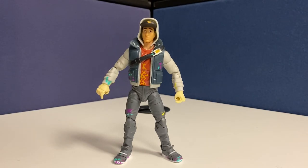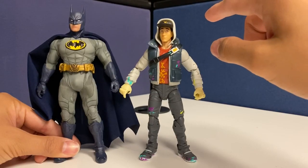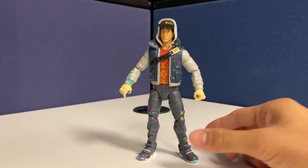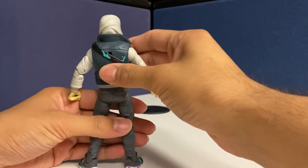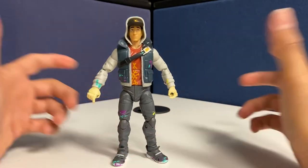Fortnite fans and figure fans, we have here the Abstract figure. I don't know a lot about Fortnite, but it's a figure that I like and it's a toy so I need it. Abstract stands around almost five inches — Mezco is six inches and this is just a little short — but it's a great looking figure with great paint apps, a great sculpt, and great value for the price overall. Let's get this review going.